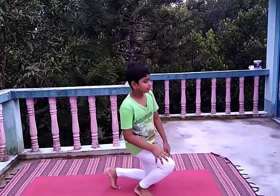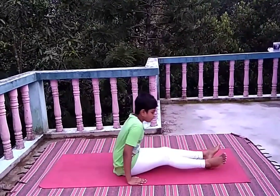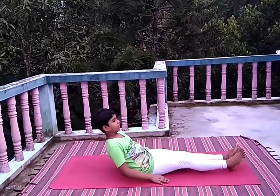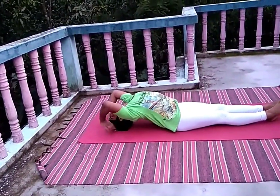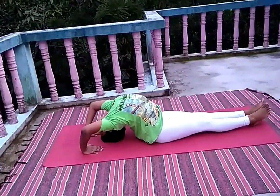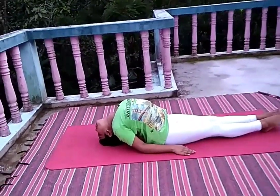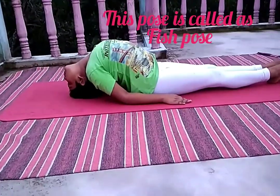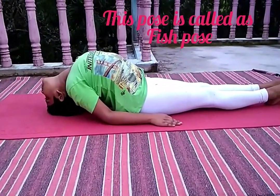Now stand up, then sit down and lie down on your back. Now fold your head to the ground, keep your hands folded, and touch the knee to the ground. This pose is called the Fish pose.